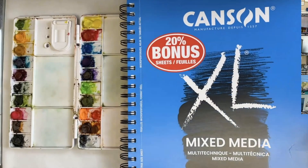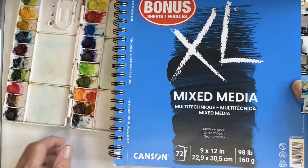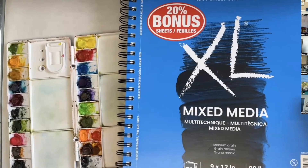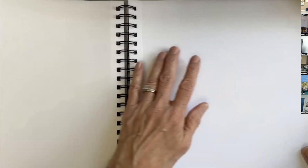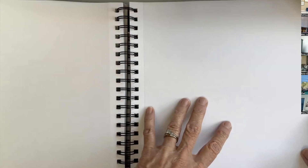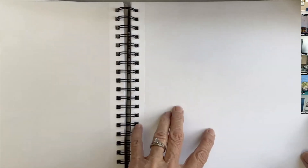It's a lightweight paper, 98 pound, which isn't particularly lightweight, but it's thin. The paper's thin, but it still does not let the paint go through. If you want to paint really wet, this doesn't work just great, but you can paint pretty wet on this paper.